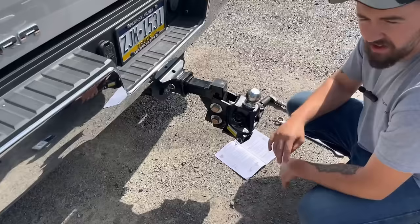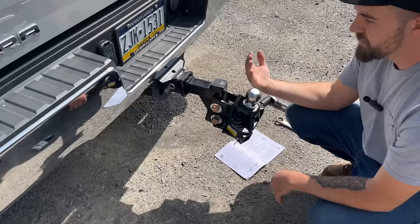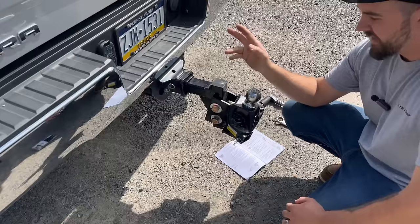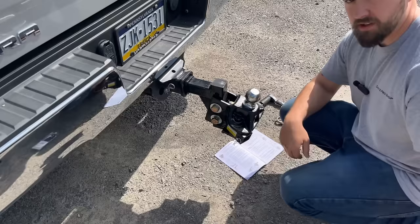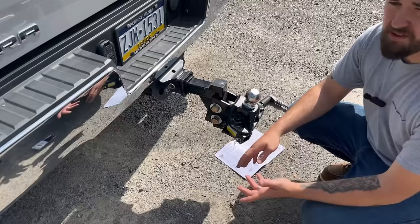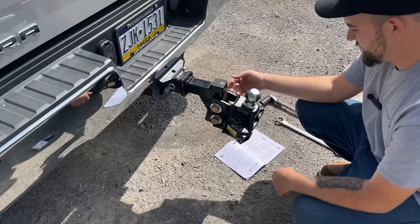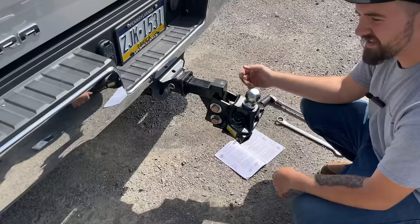The next step — once we've got the trailer flattened out — you see how this thing pivots? That's by design. It's similar to caster angle if you're familiar with aligning vehicles. It changes the angle of the bars going to the tongue of the trailer, so you can change the amount of spring and load leveling you get. The book says to start with six spacer washers for most setups, so that's where we'll start and see where we go.